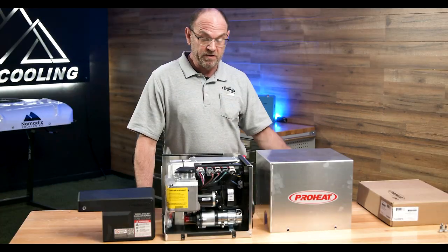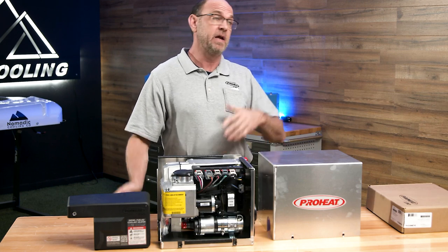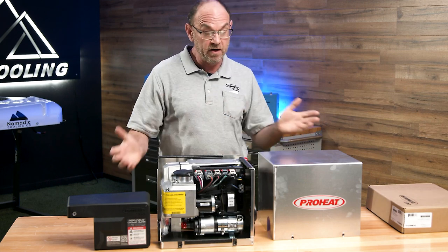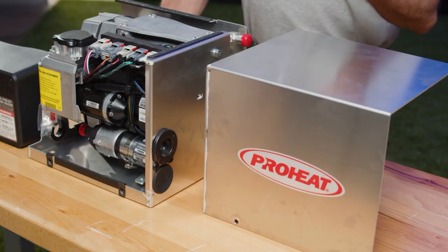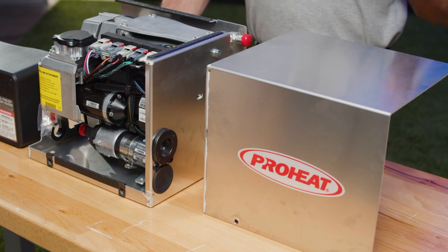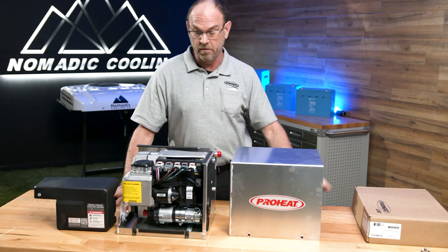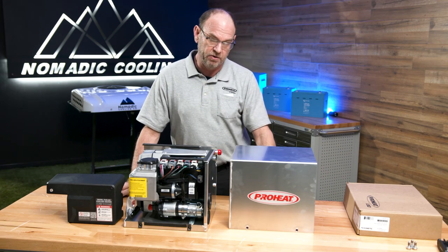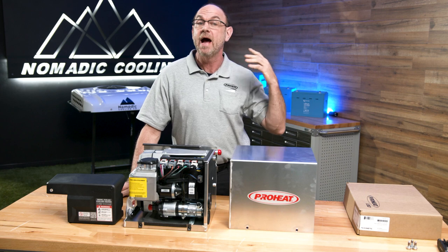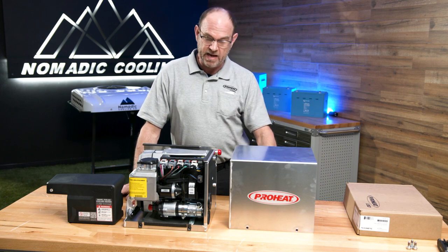This heater PWMs all of its motors, so we don't care what voltage it runs on. It can go on a 12-volt or a 24-volt system — it doesn't matter. Once it's plugged in, it will automatically sense that voltage. It will do either 12 or 24 volts right now. The big thing is the air-to-fuel ratio with the oxygen sensor, because of that we can go into higher altitudes without any issues — no adjustments need to be made to the heater.